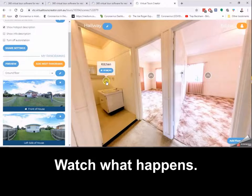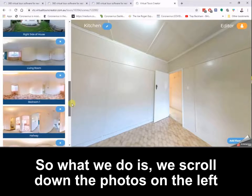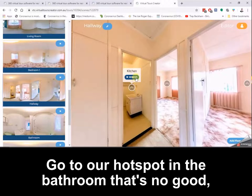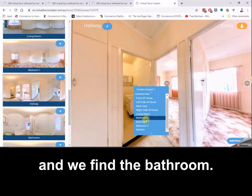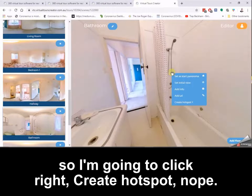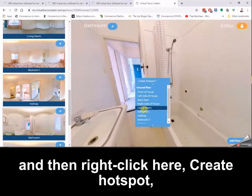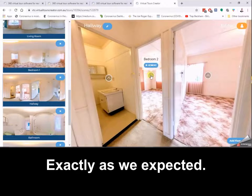But what if we click the wrong hotspot? I've clicked kitchen — watch what happens when we go to kitchen. Now we're clicking on the bathroom and going to the kitchen — that's no good. So what we do is scroll down the photos on the left to find that hallway again, go to our hotspot in the bathroom that's wrong and remove it, then right click, create hotspot, and find the bathroom.